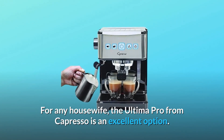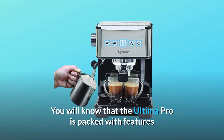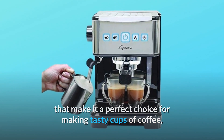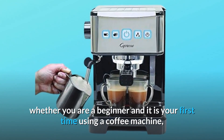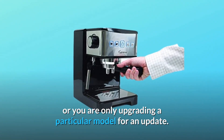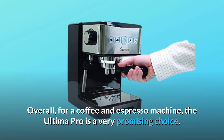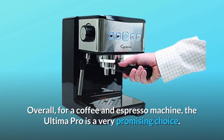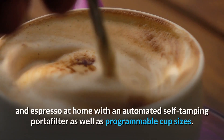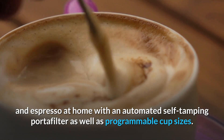For any home user, the Ultima Pro from Capresso is an excellent option. You will find that the Ultima Pro is packed with features that make it a perfect choice for making tasty cups of coffee, whether you are a beginner or only upgrading a particular model. Overall, for a coffee and espresso machine, the Ultima Pro is a very promising choice. This unit offers fast-brewing cappuccino and espresso at home with an automated self-tamping portafilter as well as programmable cup sizes.